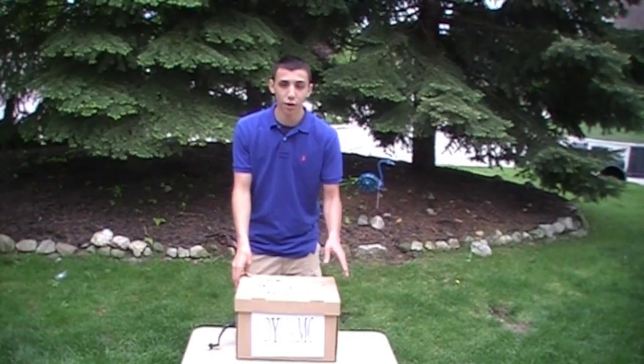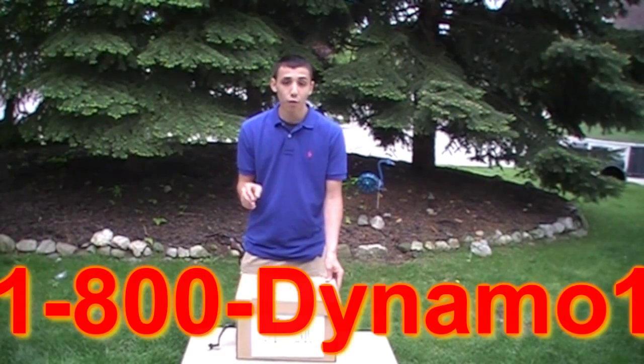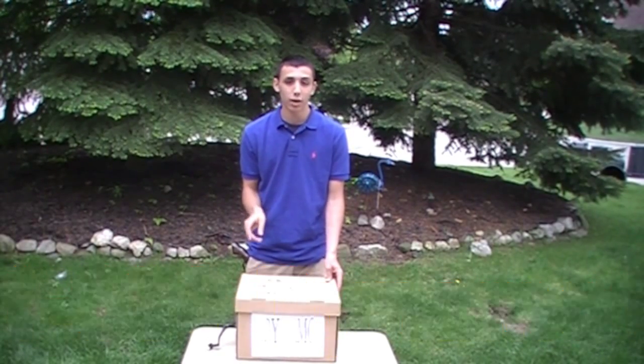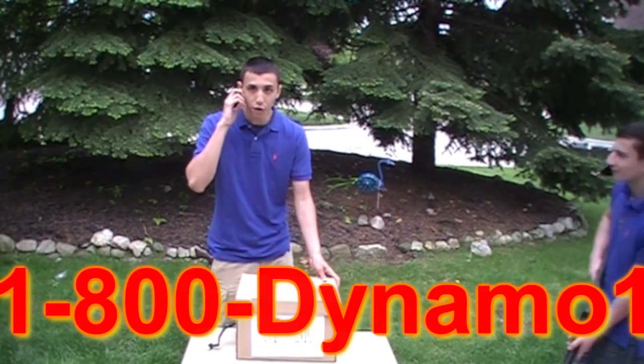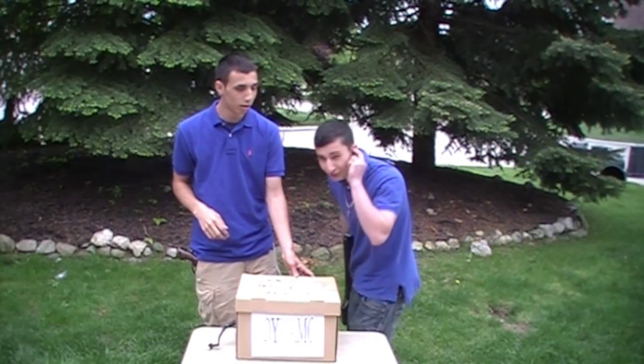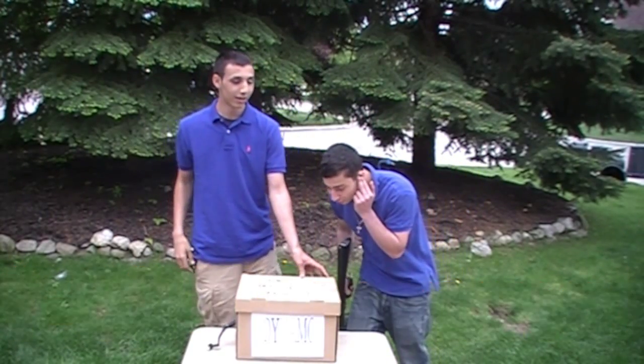Would you like your very own dynamo? All you have to do is call 1-800-DYNAMO-1. If you call in the next 20 minutes, you can get your very own dynamo for double the offer. Wait, what's this? Triple the offer? Quadruple the offer? Octuple the offer? 100 dynamos for the price of one?